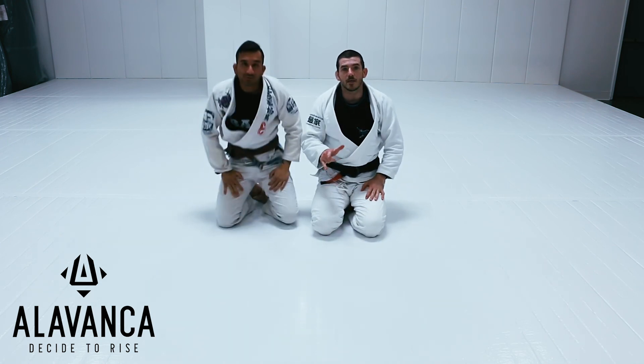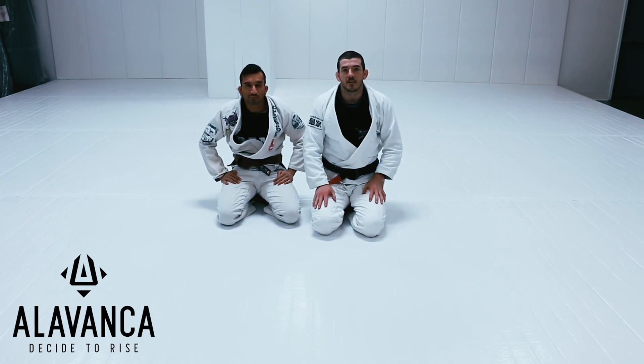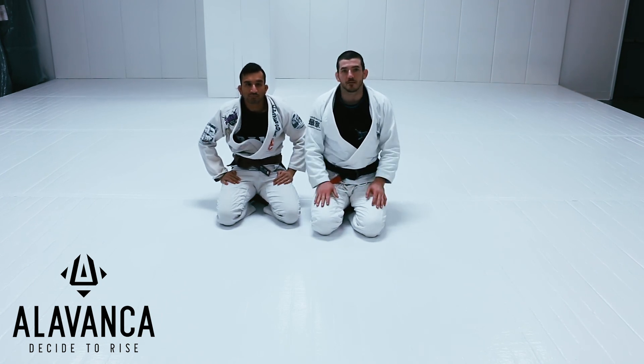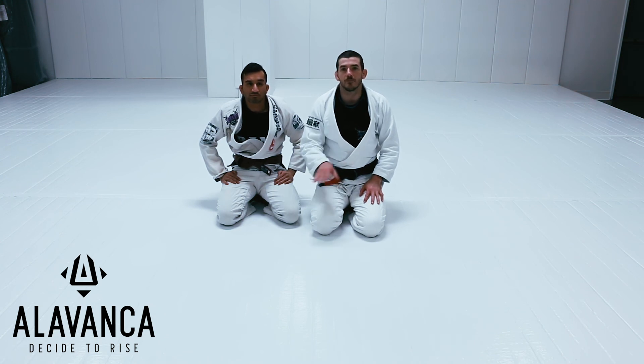All right guys, so that's the scissor sweep from closed guard. This is a technique I've been using from white belt until now. It's really simple, really high percentage, and you can use it at every level. Miles, this one's for you. If you have any questions, just let me know — DM us or just leave them in the comments and I'll get back to you guys as soon as I can.